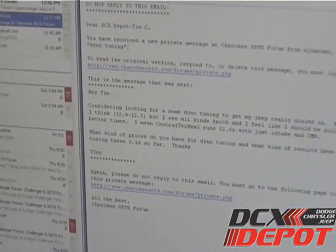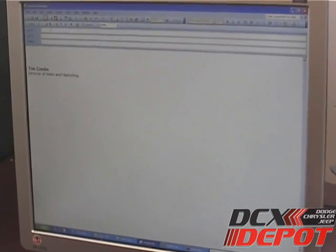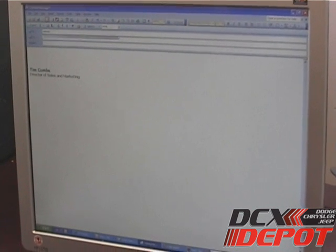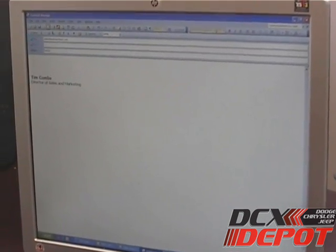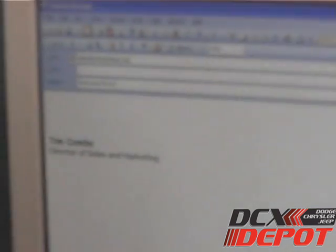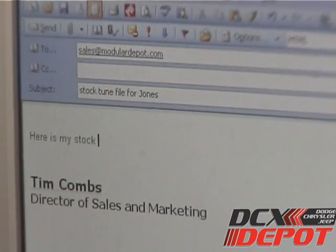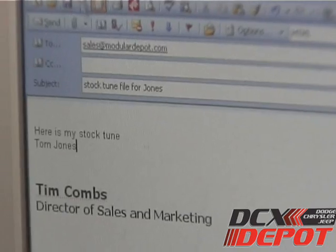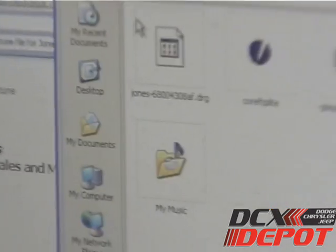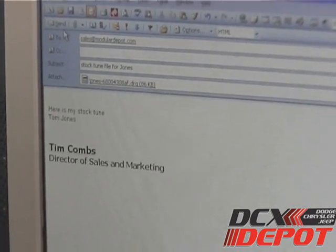Then, to email it, all you need to do is open up your email program. Email it to sales@modulardepot.com. Put in the subject line something like 'Stock tune file for Jones.' Click Attachments, go to your Documents, select the file we downloaded, click Send, and we're all done.